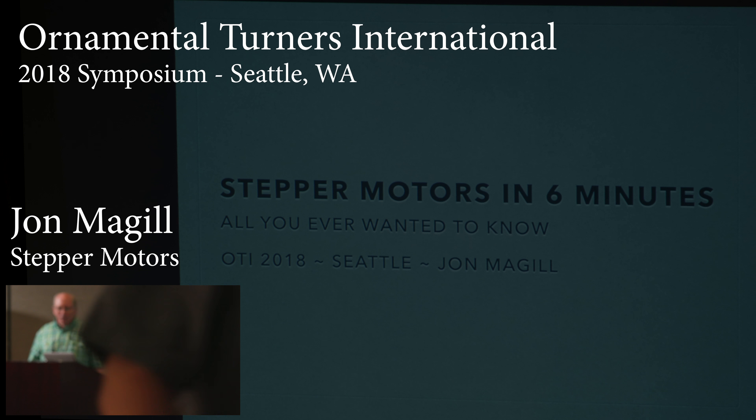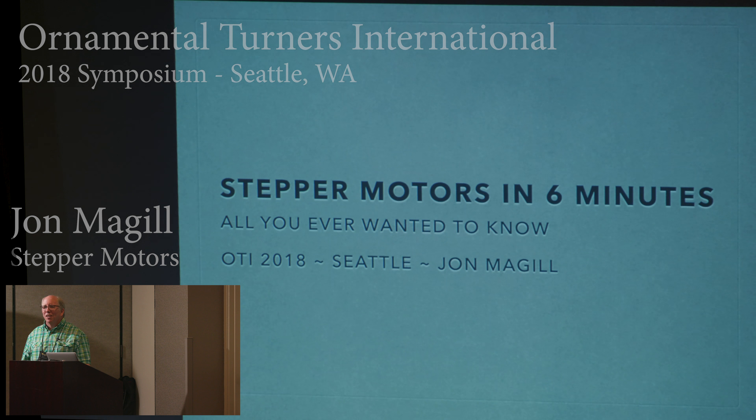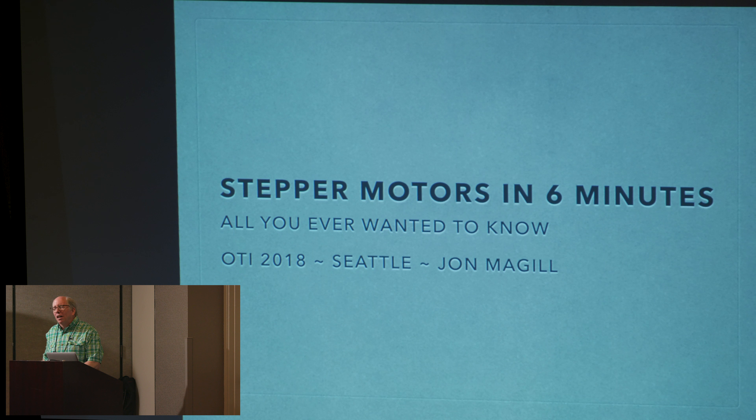I'm John McGill. I think I know most people in here, or try to remember most people. I showed a stepper motor in Scranton in 2012, which is probably a year or so after I started playing with them. Stepper motors are not easy to understand, but I get a lot of questions, and we've been embarking on an interesting project, so I thought I'd take this Pecha Kucha time to talk about stepper motors and tell you everything you need to know in six minutes or less.